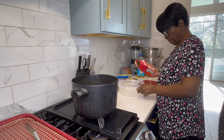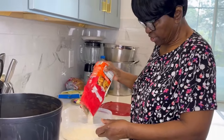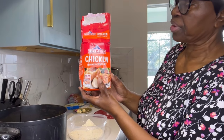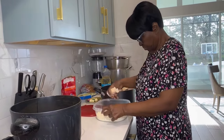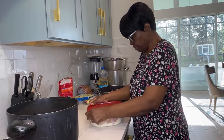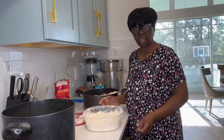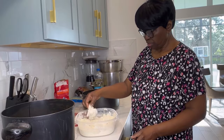While the oil is getting hot, she's going to go ahead and get the chicken breaded. What she's using is House of Autry Chicken Seasoned Fry Mix. She puts the chicken in a bowl with the breading, puts the lid on it, and gives it a shake. As soon as the oil is hot, we will begin frying our chicken.